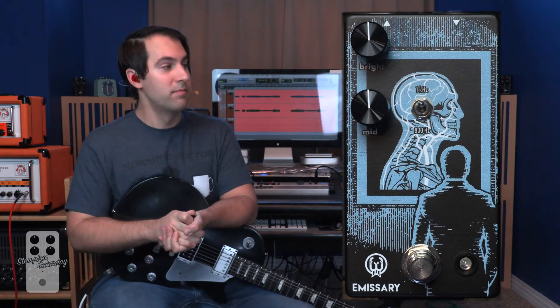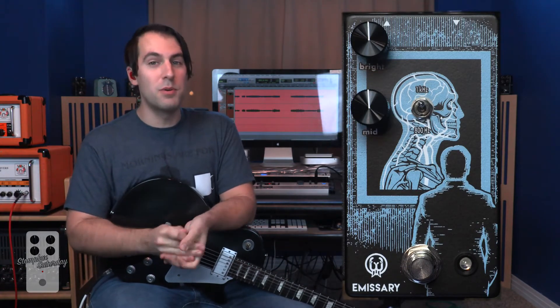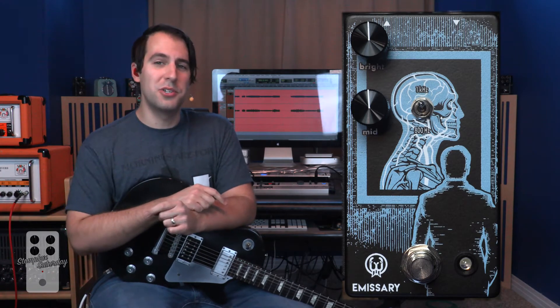So let's go ahead, throw the pedal up on the screen, and take a look at what we're working with. You can see it's pretty darn simple. Two knobs, one two-way toggle switch, and your foot switch. I love simplicity, and this is it.